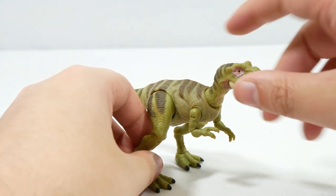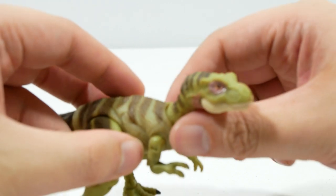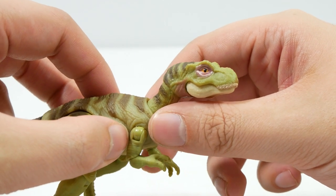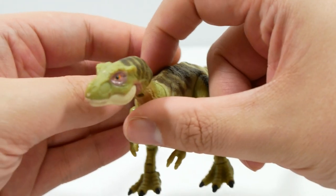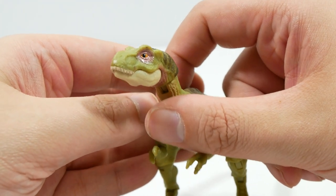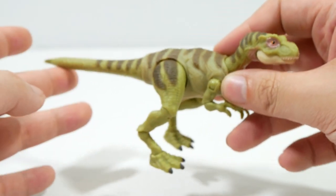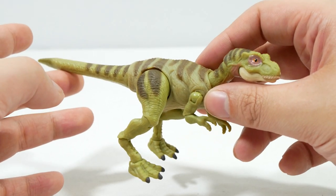That is the Juvenile Rex in a nutshell. The head sculpt on this one — just getting it back in focus — that pupil there, there's a bit of white paint on it. It really pops. I couldn't tell if that was just the light from my studio lights, but no — I actually really like this one.